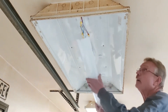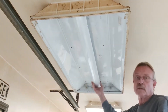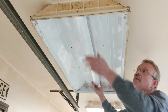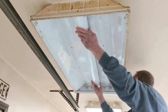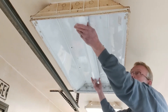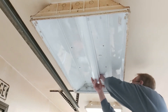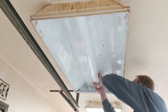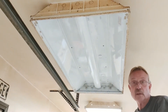Now we can tuck everything in there nice and get our cover back on. It's a little bit of a pain to get the wires in there sometimes, but you can get them in. Alright, now we're ready for some bulbs.